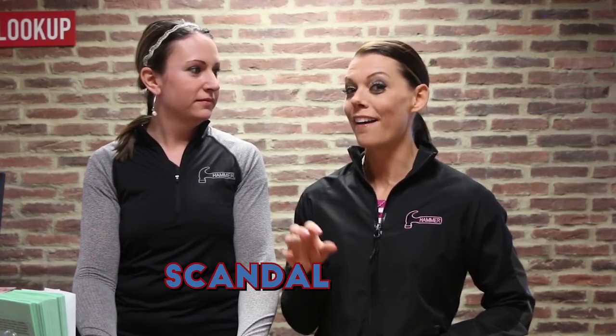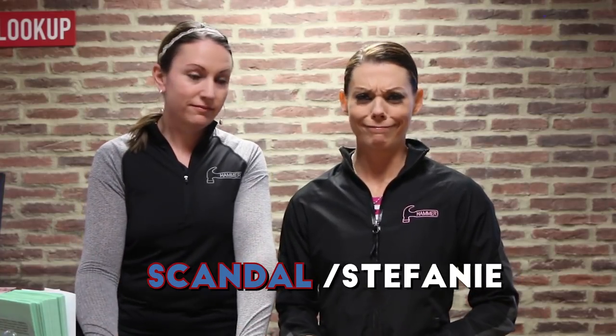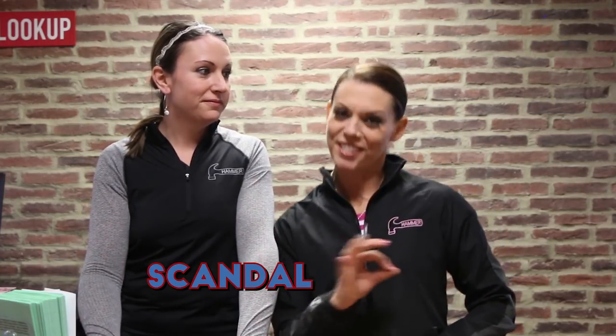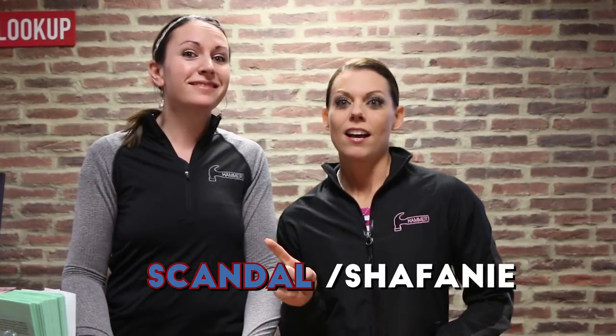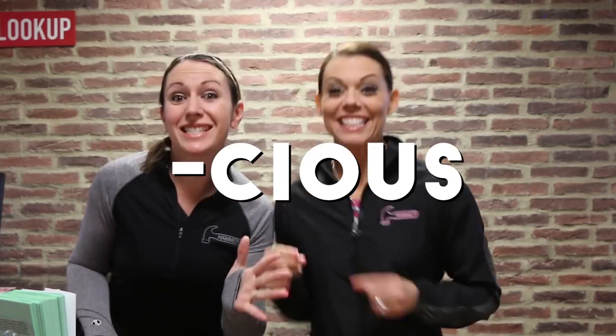I thought it was the Scandal S. Maybe it's the Scandal Stephanie, or the Scandal Shannon — Scandal Shafani? I like that. Or Supercalifragilisticexpialidocious.